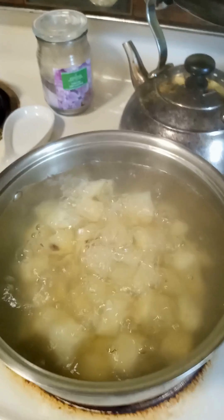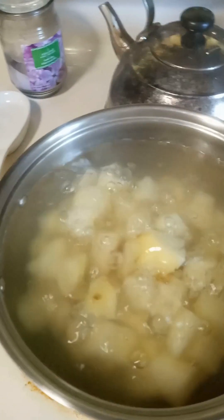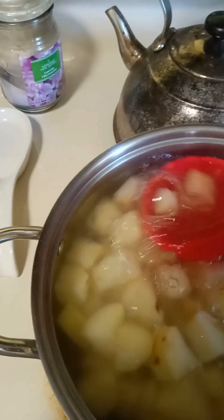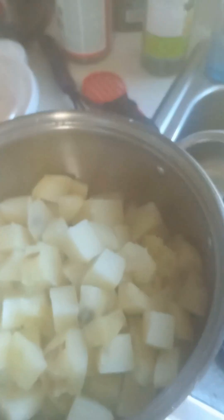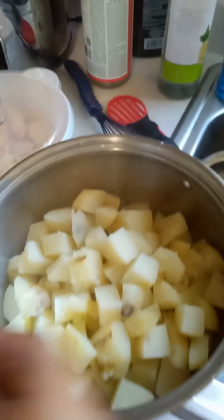Here are the potatoes. I'm going to go ahead and test them — they are tender. So I'm going to drain these, but I'm going to save a little bit of the liquid. I'll take out about a cup of the cooking liquid and set that aside, then drain them. With the drained potatoes back in the pot, I'm going to add about half of the potato water, some margarine, and some sour cream, and then mash these up.